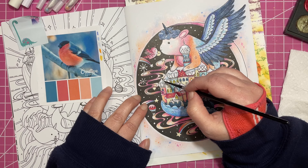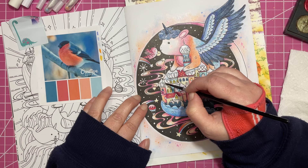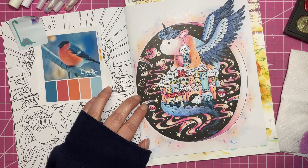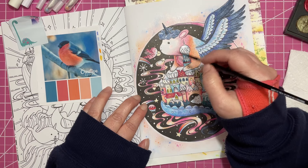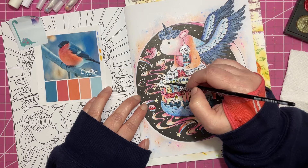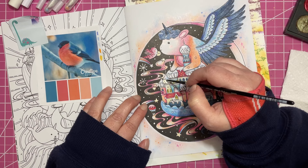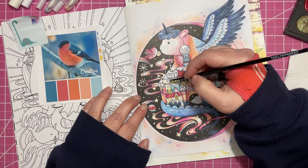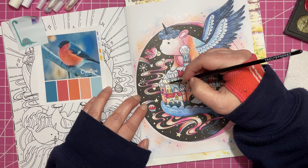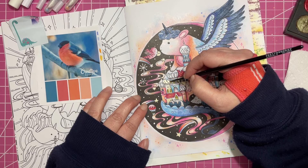I'm adding this white-gold color just in a few spaces — all of the stars are getting this color, and then I'm also going to do it on this specific tower, and all the little topper parts are going to get this color too. Once I switch to the gel pens I'll be able to talk a little bit better — you guys know how I am with watercolors; anything with a brush tip takes me a little more focus.